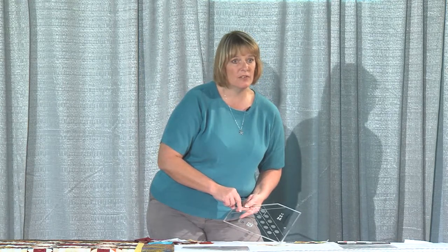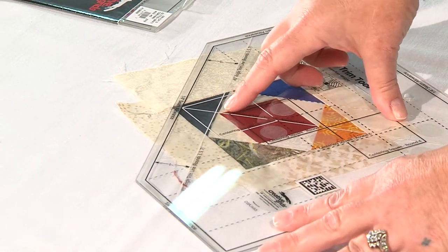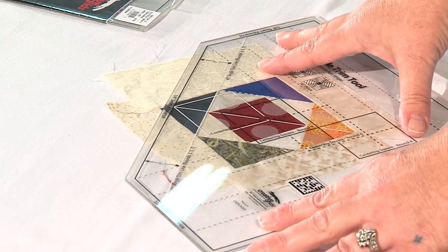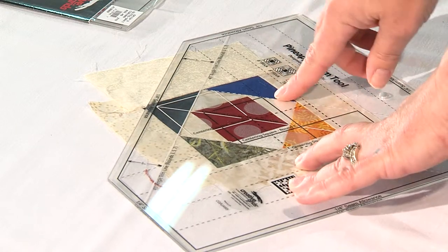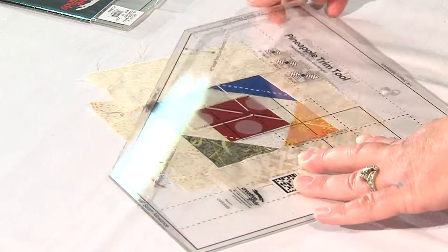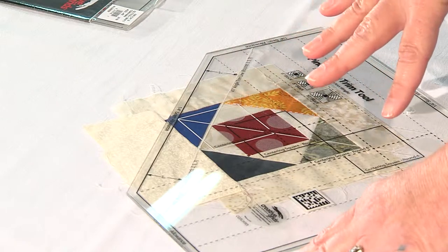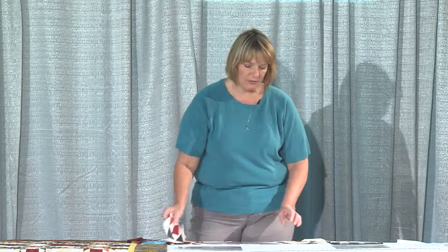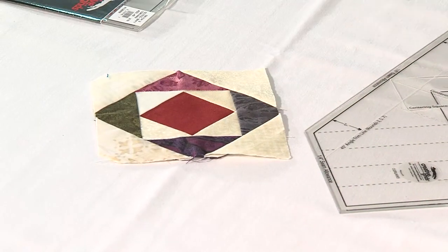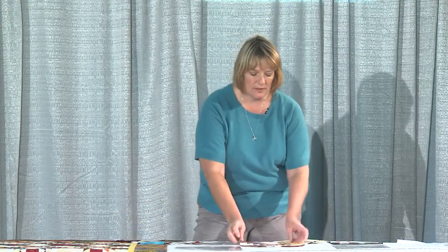With this ruler you can make a six inch finished block, an eight inch finished block, or a ten inch finished block, so you don't have to make as large a block as what we did on our quilt. You can use the smaller size and make a bed runner or all kinds of different things. You line up your centering line right down the center of your block, line up your white line, trim all four sides using the rotating mat, and you come up with again a perfectly square block.